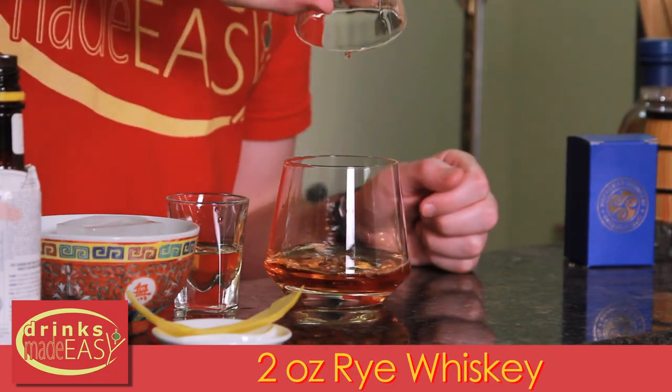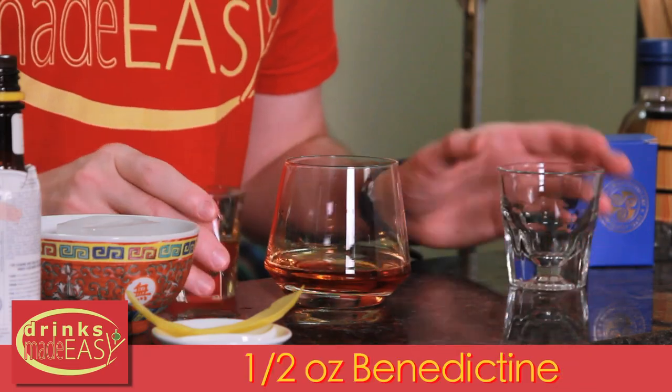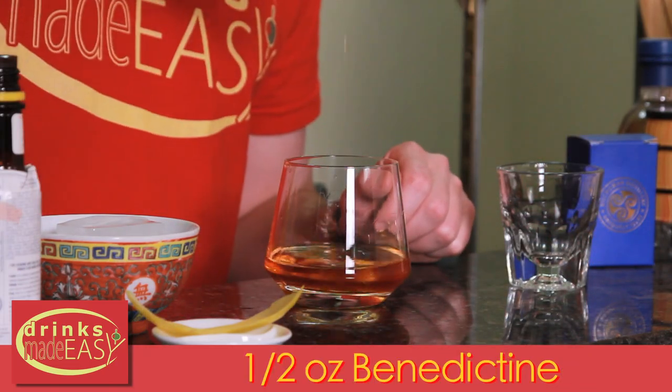Next we'll add two ounces of rye and half an ounce of Benedictine — this is where we're getting the sweetness. If this were a Manhattan, we would be getting that from the sweet vermouth. If it was an improved whiskey cocktail, that would be the maraschino liqueur, or for an old fashioned, sugar. Make sense?